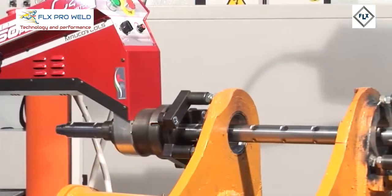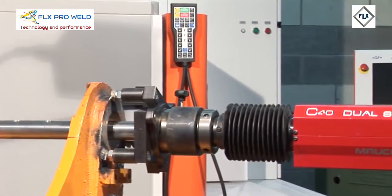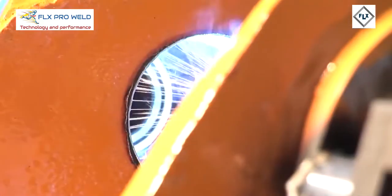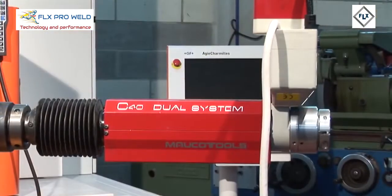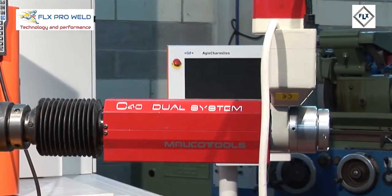The machine is a dual system innovative solution that makes it separable — built in two separate parts that can perform independent machining. To perform carry-over welding operations, it is not necessary to use the body of the engine machine. Just use only the advancement system.